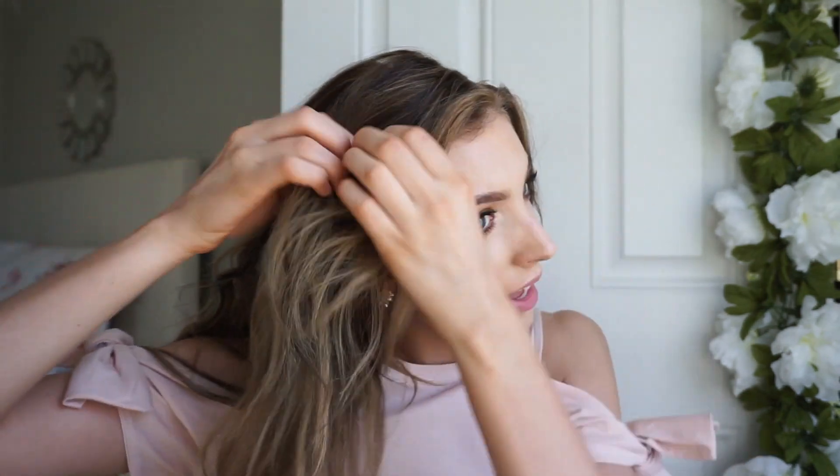Fourth hairstyle — this is going to be a half up half down braided hairstyle. You're going to start off by braiding a section of your hair, and you want the section to be pretty big. Now I'm going to pull out the braid, just beefing it up, making it look good. Then take an elastic and elastic the braid. The bottom part is a little bit messy but we want that — it looks really cool in this hairstyle. Now we're going to do the same thing on the other side.